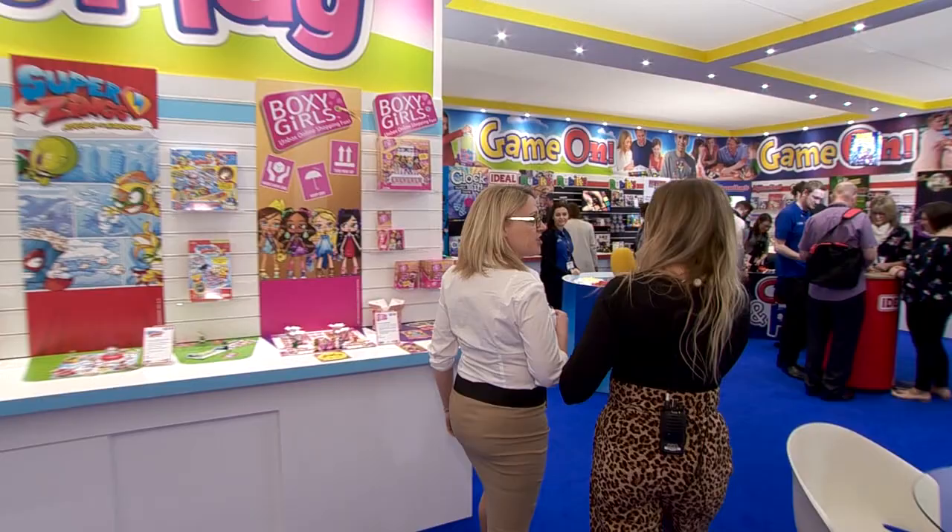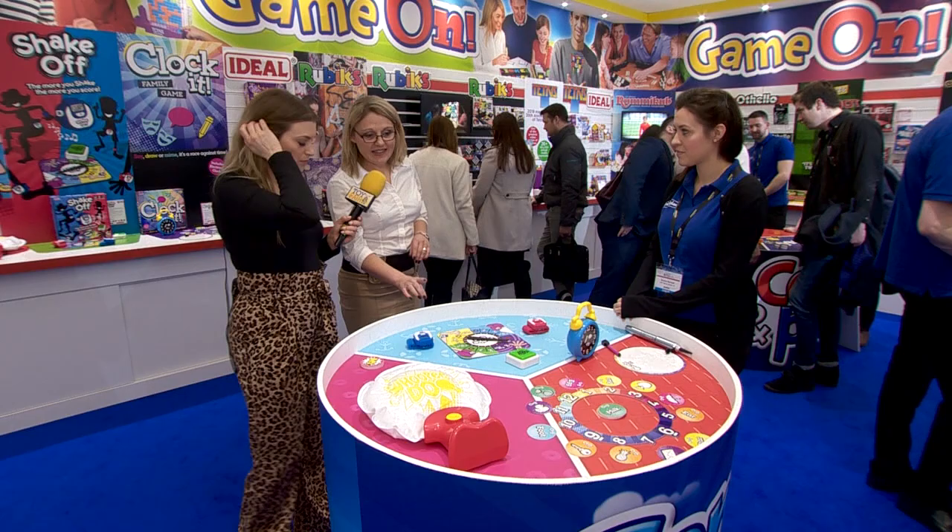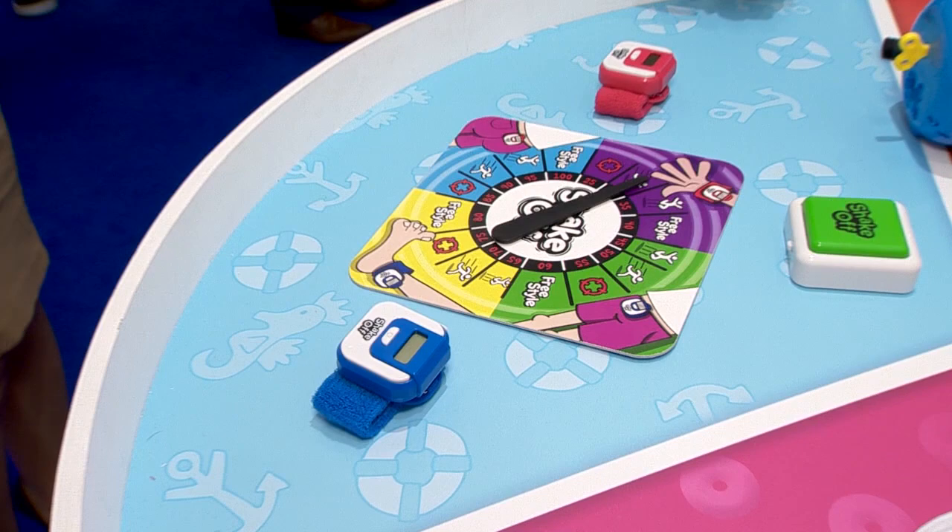I'm going to show you Shake Off, which is our new fun action game. Are you feeling energetic this morning? I'm joking — I am! We had that on demo day, which was amazing. We did this one with Gavin yesterday as well, and the kids loved it.